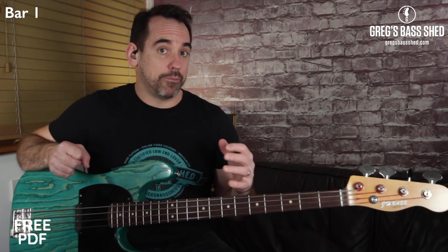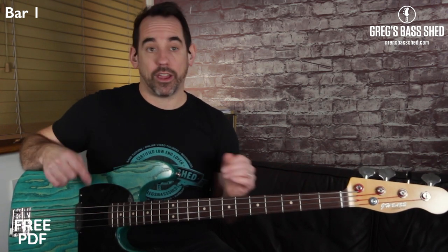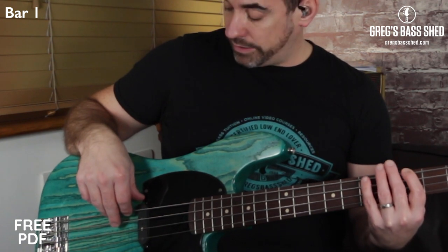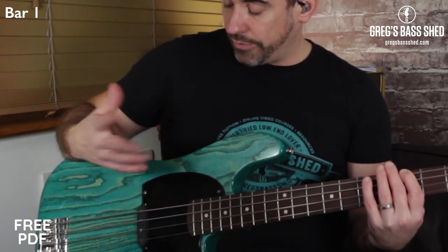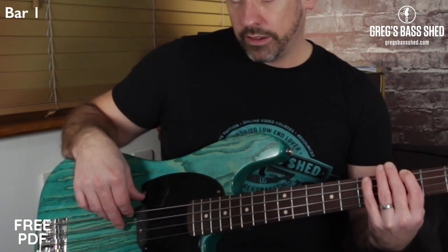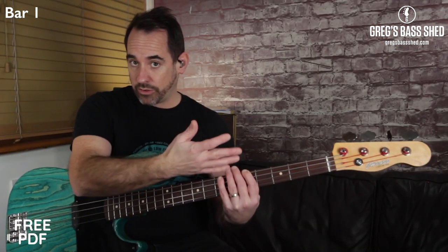To get these short notes you can use techniques in your left and right hand, but the main one I use is with my plucking hand. Once I've played the note, if I want it to be really short, I put my plucking finger back on the note. If I wanted a longer note I just let it ring. You've got to be really quick getting your finger back on it. I'm just keeping the note down in my left hand.